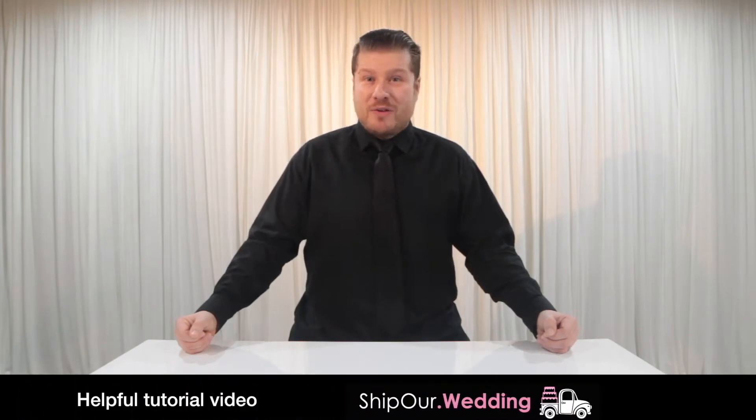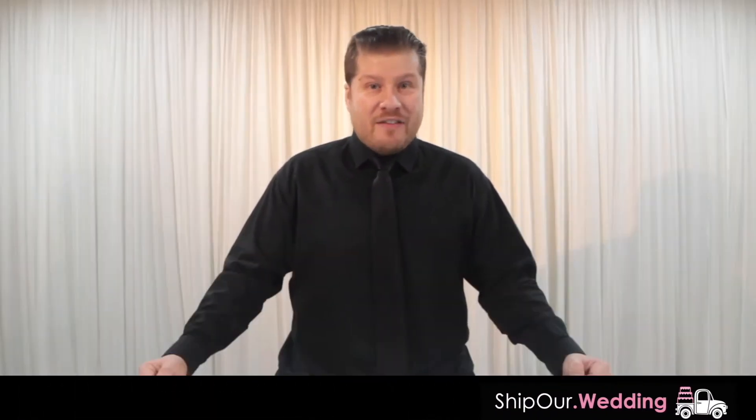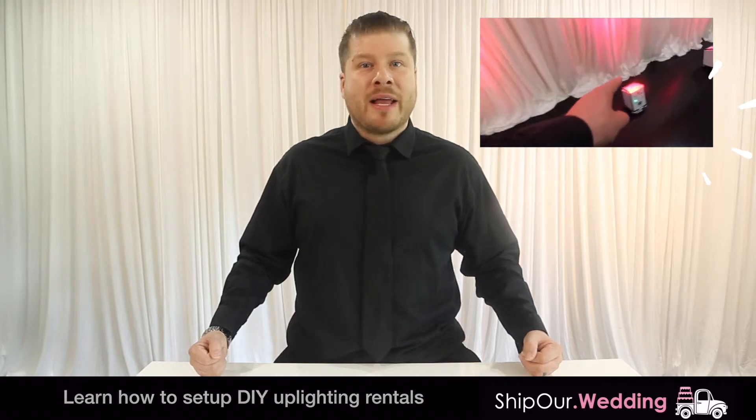Hi, and welcome to another helpful tutorial video from Ship Our Wedding. We help you easily and affordably plan gorgeous DIY events. Today we'll show you how simple it is to set up our plug-in and battery-powered DIY uplighting rentals.